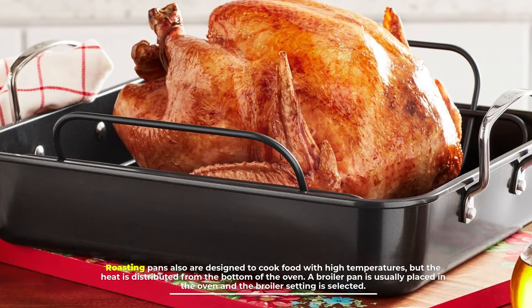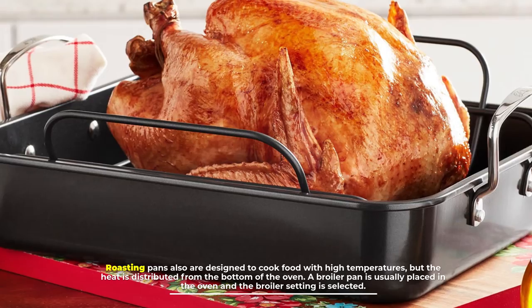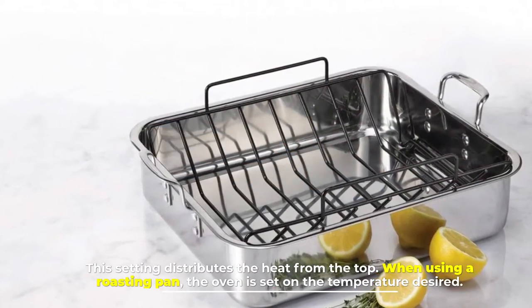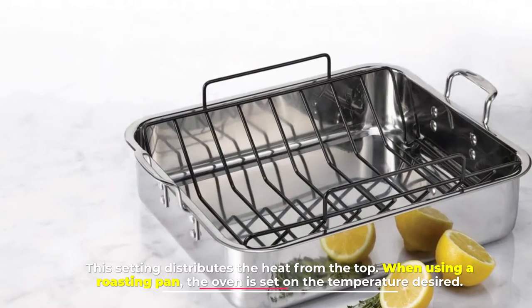A broiler pan is usually placed in the oven and the broiler setting is selected — this setting distributes the heat from the top. When using a roasting pan, the oven is set to the temperature desired.